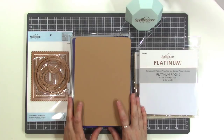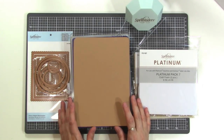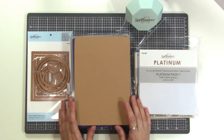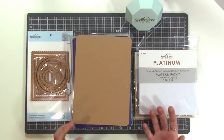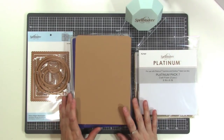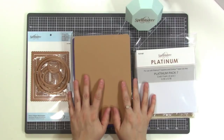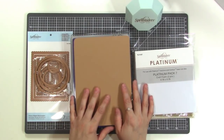Spellbinders was kind enough to send me some fun products to show you and I'm really excited because I have been super into die cutting lately. I've been collecting all the dies and it's just a tool that I've been pulling out more and more recently, so I'm excited to show you this today. I wanted to show you what they sent me first of all, and then I'm going to show you a layout that I'm going to create using these things.